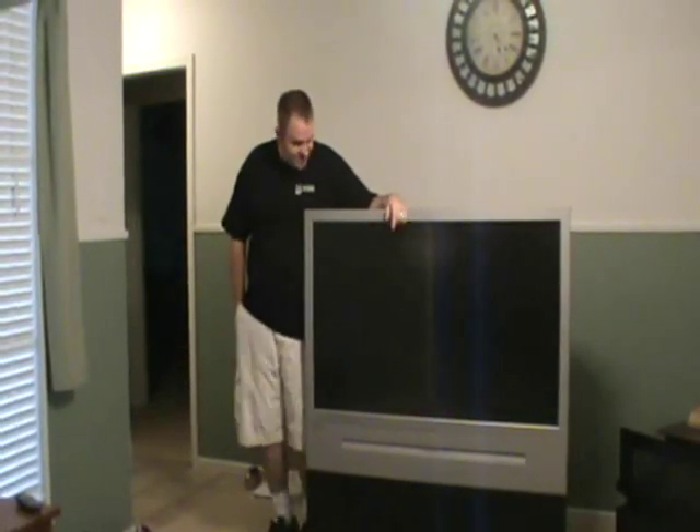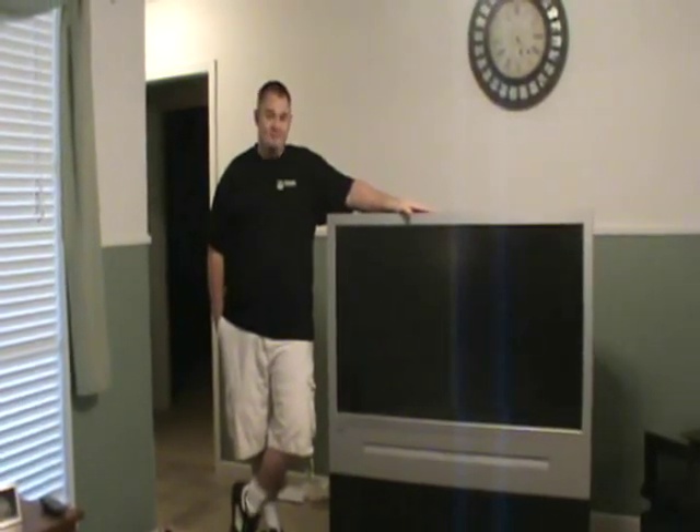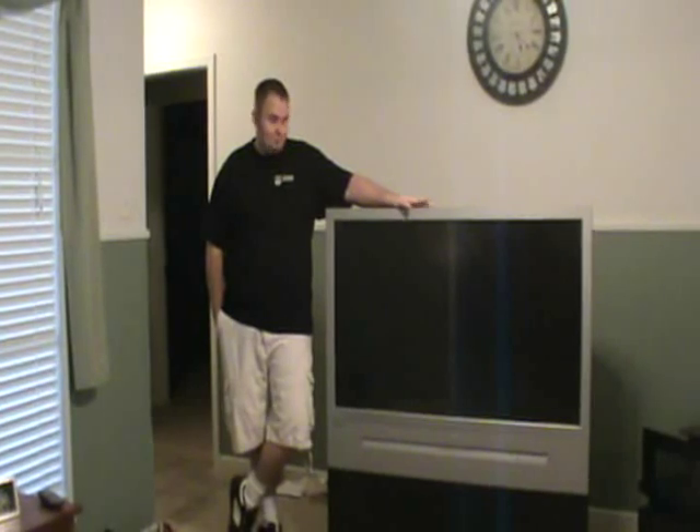This is a 52-inch rear projection television. It's an RCA brand, and I got it off of Craigslist for $75. The reason I got it for $75 is it's got a problem that they call convergence, where basically the three colors that you normally see separate out so you can see them individually.